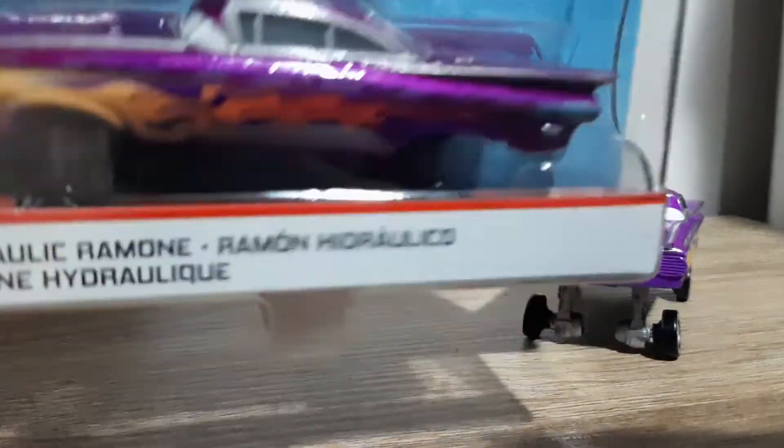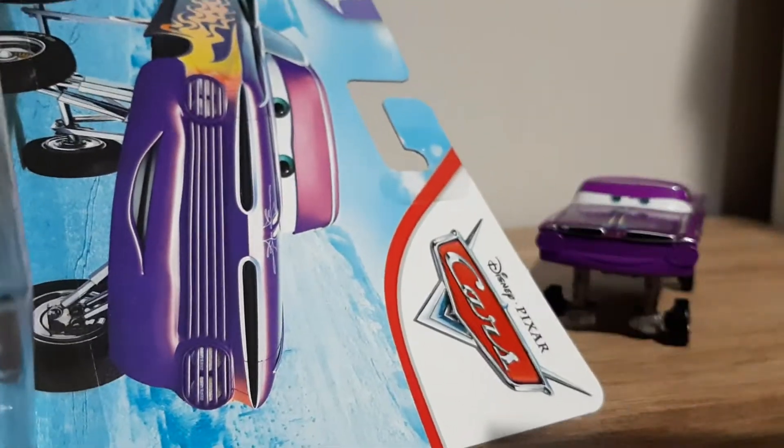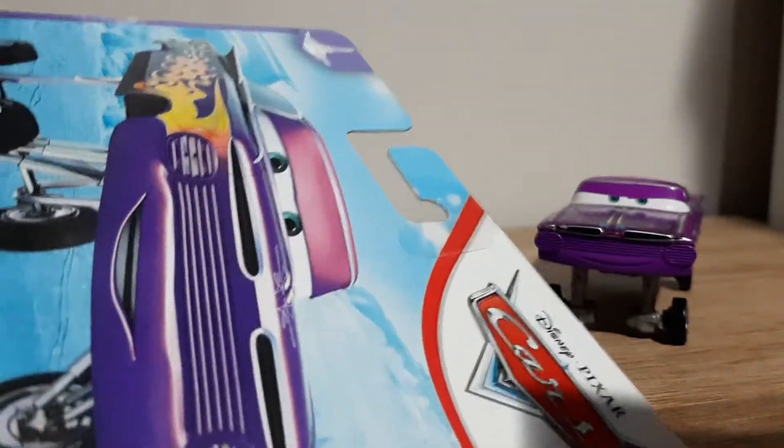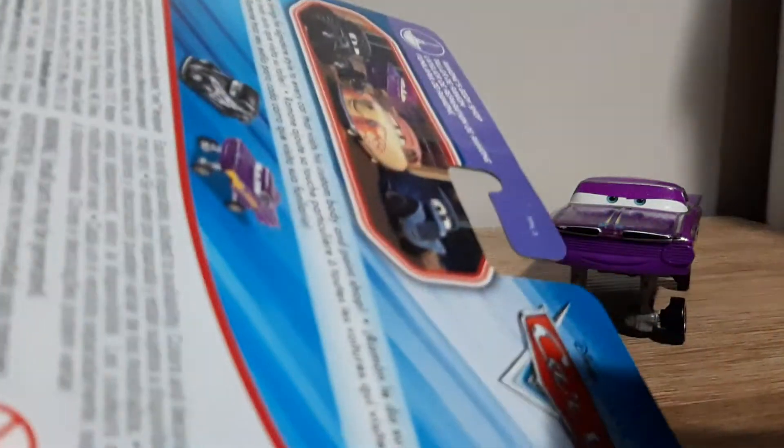The only version I have on Cars is the 2019 one — 3 Plus Mattel Hydraulic Ramone. The diecast features Ramone on a blue desert background with the Disney Pixar Cars logo and Ramone's Body Shop branding.